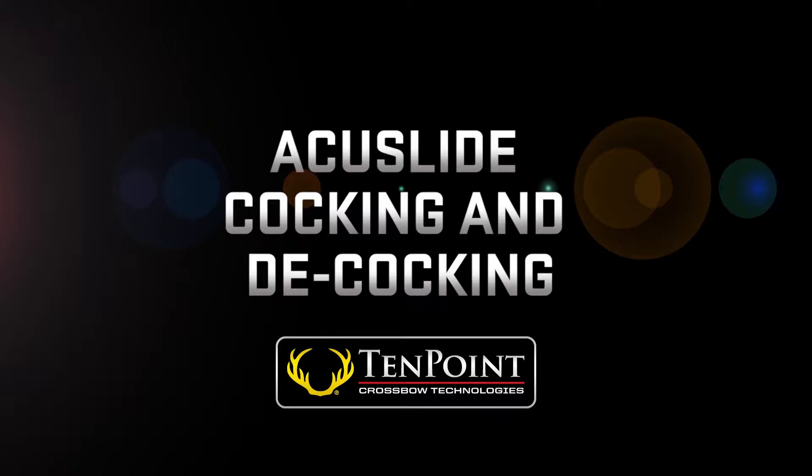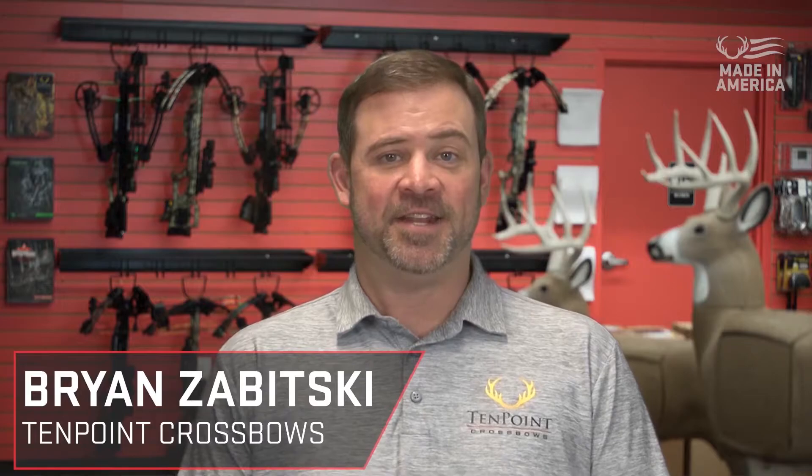AccuSlide cocking and de-cocking. In this video, I'm going to cover the proper use of the AccuSlide cocking and de-cocking unit, and the extend adjustable crank handle.